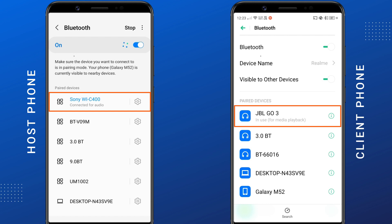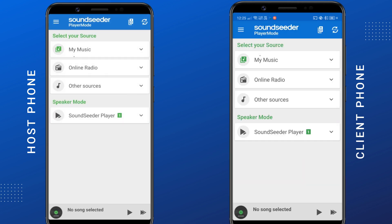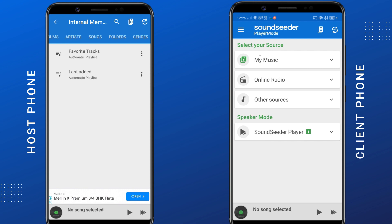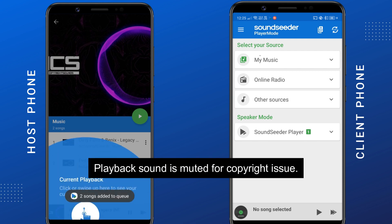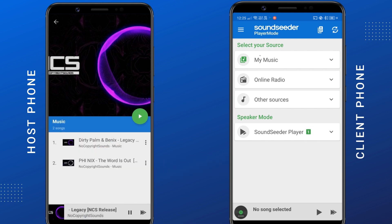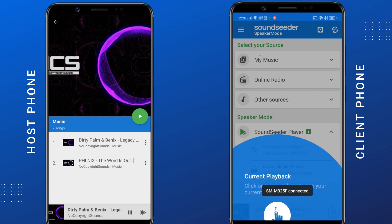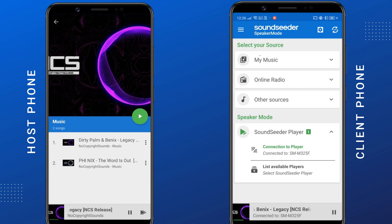I have two Bluetooth headphones, so I connected one headphone to the host phone and the other one to the client phone. Open the SoundSeeder app on both phones. On the host phone, go to My Music, select an audio file from your internal memory, and start the playback. On the client phone, go to SoundSeeder Player, then tap on Connection to Player — it will automatically connect to the host phone. Now the same audio is playing on both phones through the two Bluetooth speakers connected to them.